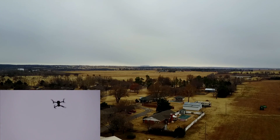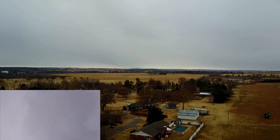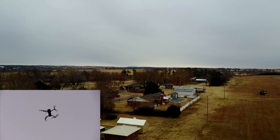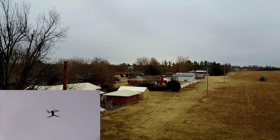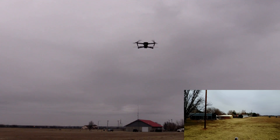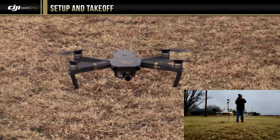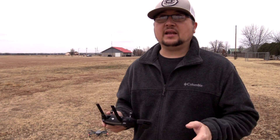The drone went up in altitude just like I said it would, and it's climbing right above us. It's slowly coming down — the controller's on the ground and it's landing all on its own. That's a really cool feature. I'm going to have a dedicated short video just for the return to home feature. As you can see, it comes down and lands really close to where we took off from — and this is all automatic. The motors shut off.